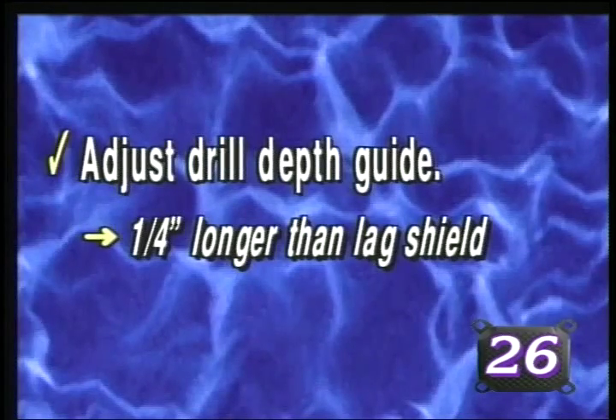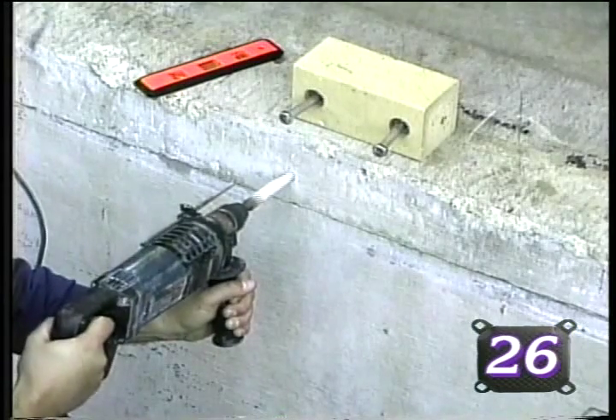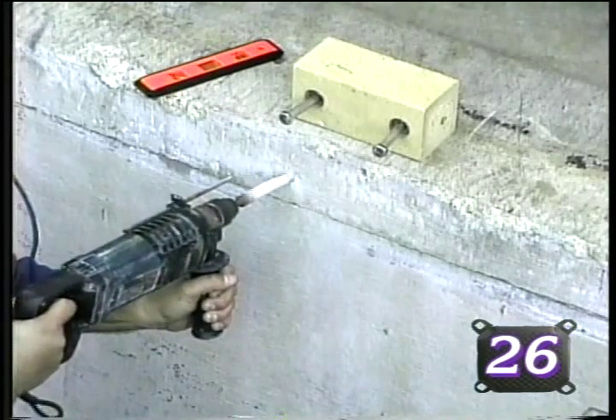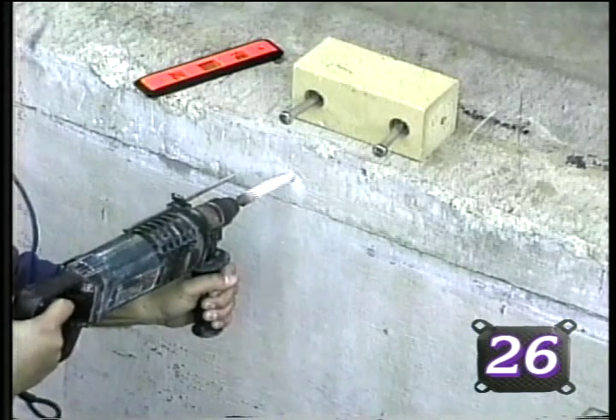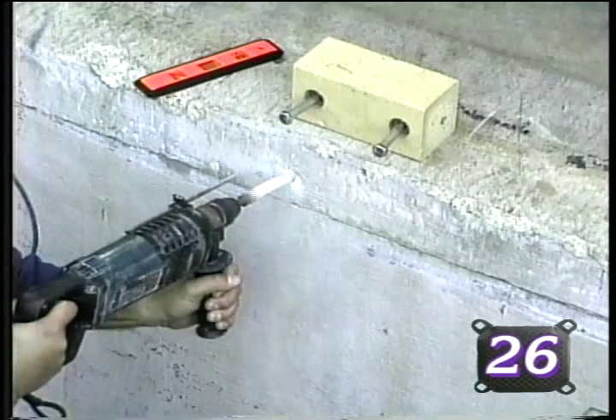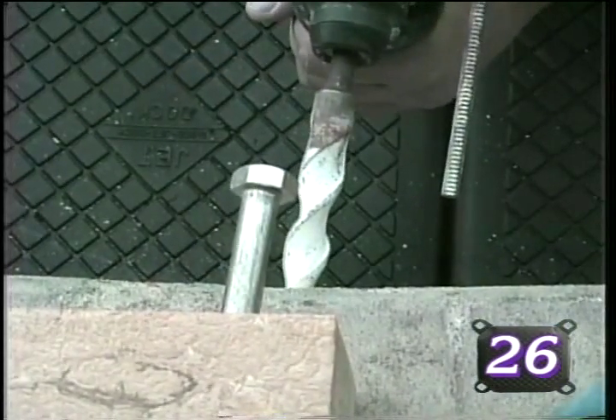Holding the drill perpendicular to the surface, drill straight into the concrete approximately one inch. Shift the position of the drill to mimic the angle of the hardware in the interface block and complete the drilling operation, being extremely cautious to mimic the angle and to not deviate from perpendicular.